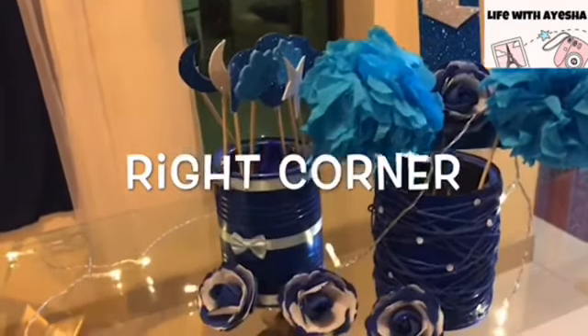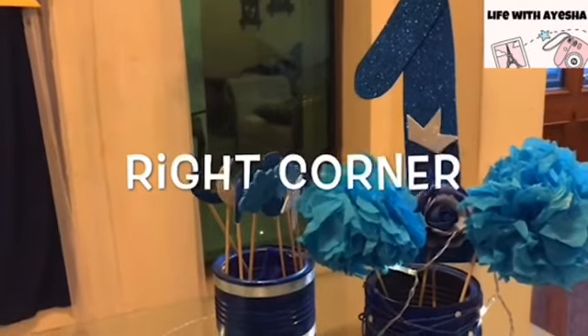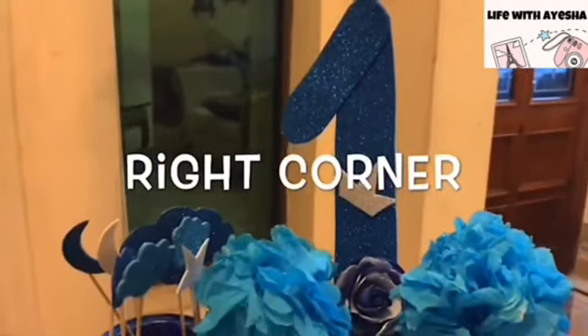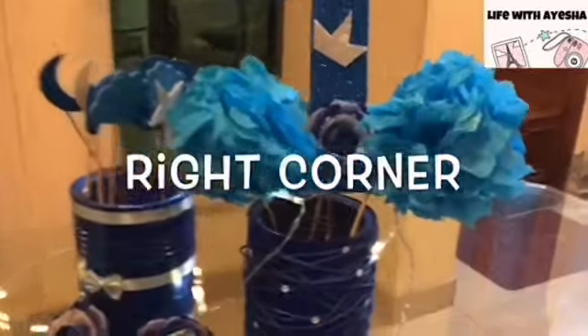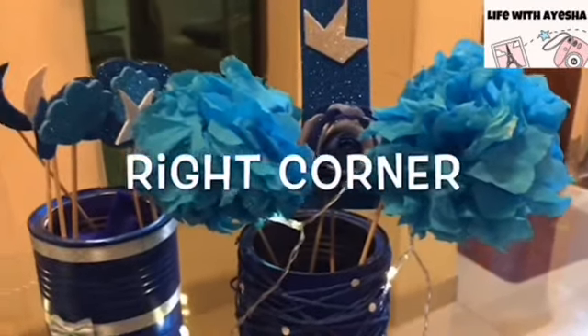In the right corner, I have made two boxes. In the first box, I have defined pom pom flowers and an age mark of 1. It has a small crown that shows this is a king's birthday — meaning this is a boy's birthday. After this, I have made a flower and a little more decoration on this box.